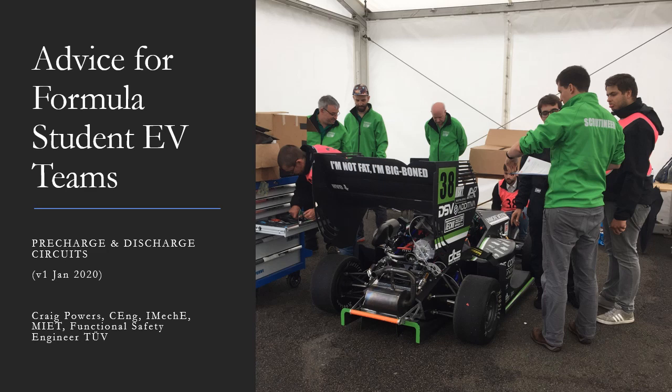Welcome to the second presentation about Formula Student Electric Vehicles. In this presentation I will discuss the pre-charge and the discharge circuits. This presentation is intended for new teams, students and scrutineers who are familiarising themselves with the EV rules.